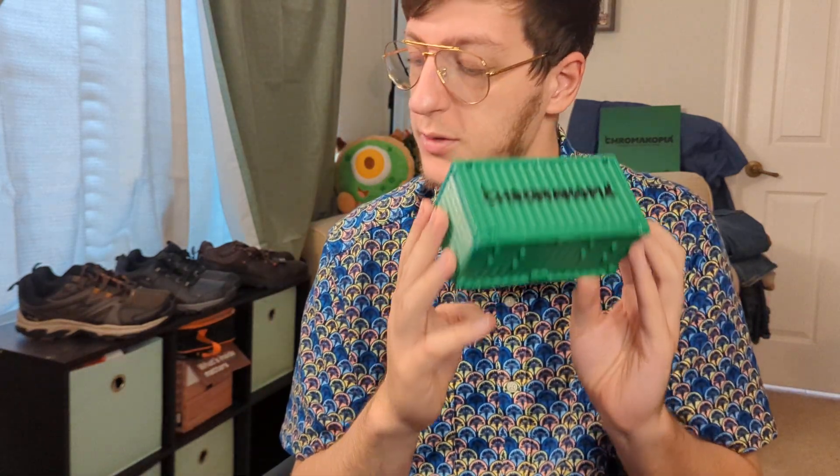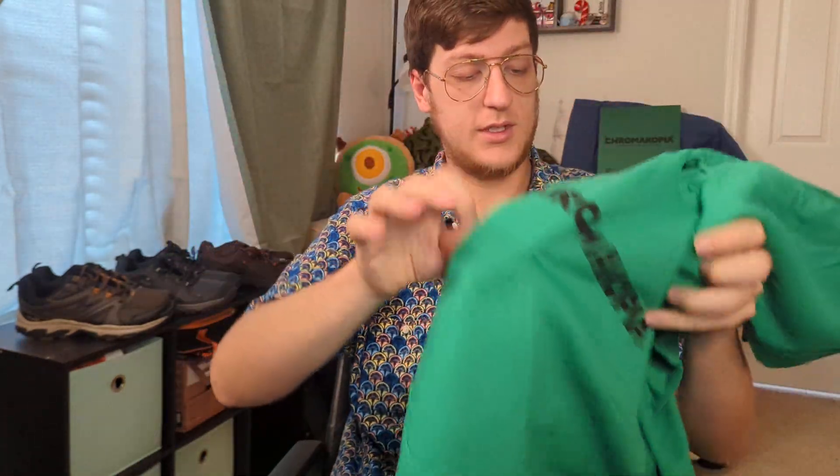And there you have it, guys - this is the Chromacopia toy box. I got a little distracted by it, it was lots of fun. And we had the green hoodie over here, so I've had lots of fun opening these up and showing you guys what's inside.